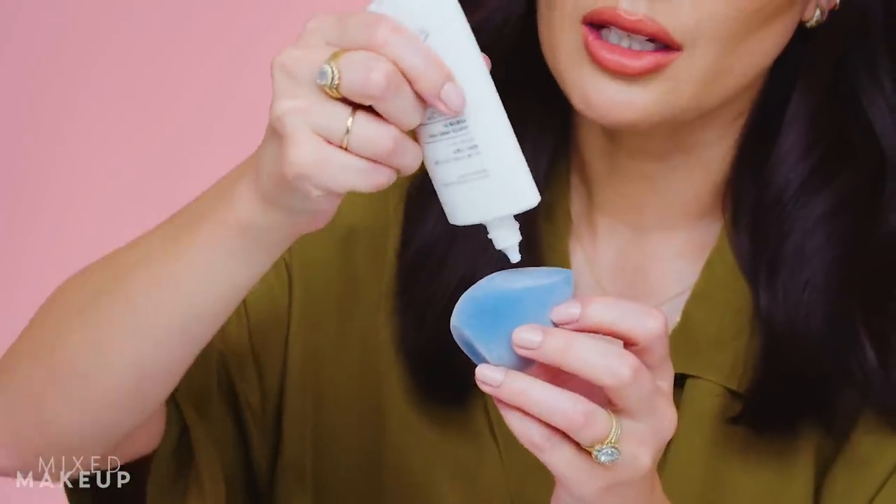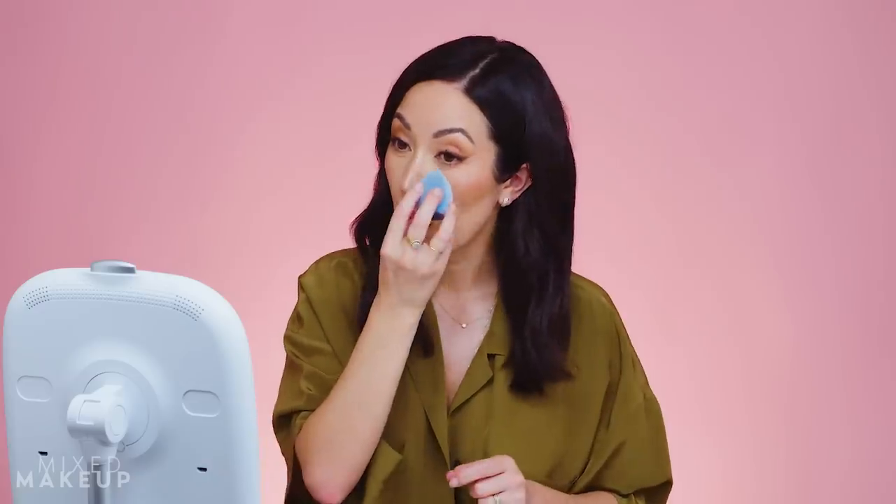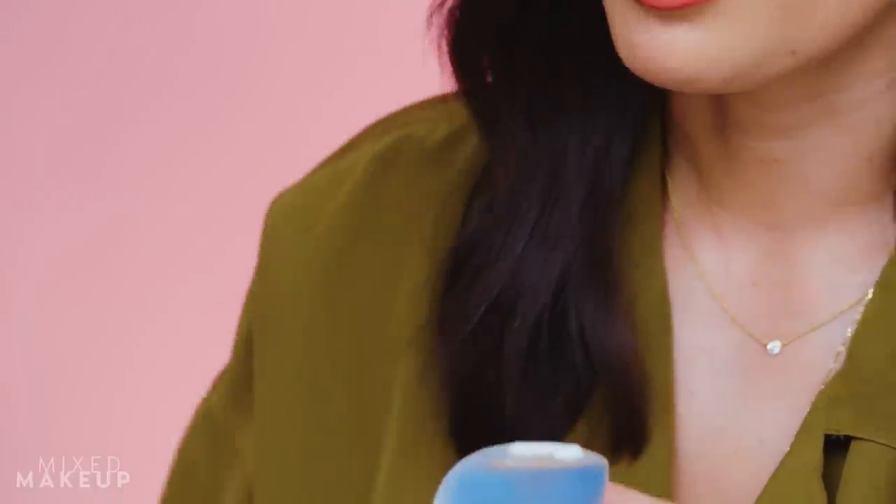After seeing people use a sponge to apply and reapply sunscreen, I'm very interested, so we're going to do a little experiment. I have a full face of makeup on and I'm going to use my Juno & Co sponge — dry, so water doesn't dilute the sunscreen — with the Misha Essence Sun Milk Sunscreen, SPF 50. Following Hannah's method, I'm putting a couple drops on the sponge, then dotting and pressing it into my skin.